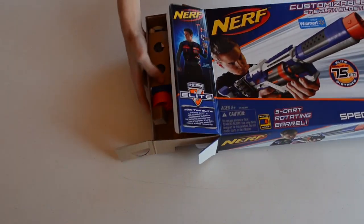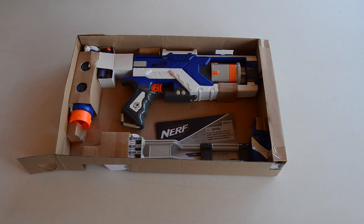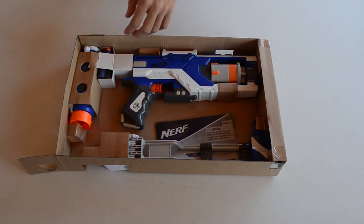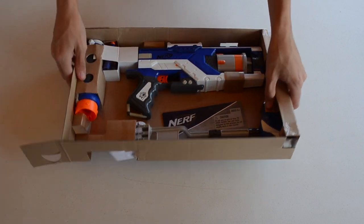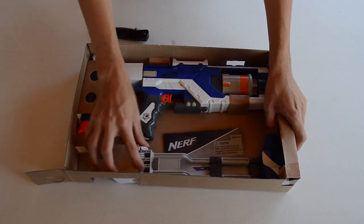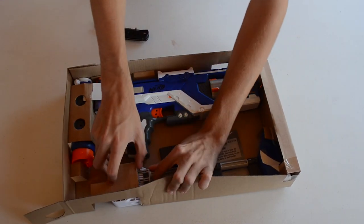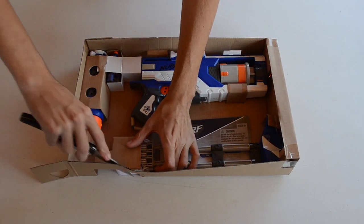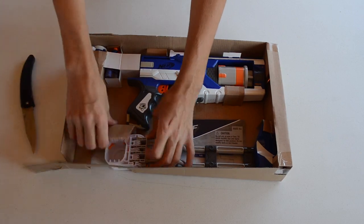We're just going to go ahead and open it up and take it out of the box. Inside here we have the blaster itself, what appears to be the folding stock, the instruction manual, the barrel extension, and five Elite darts. Let's see — fancy ways to take this out... nope, so we'll just go ahead and rip everything out.